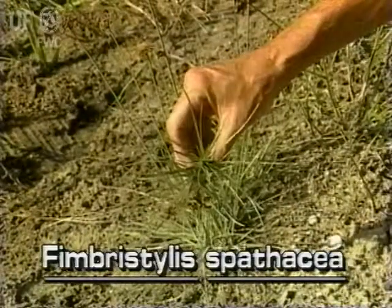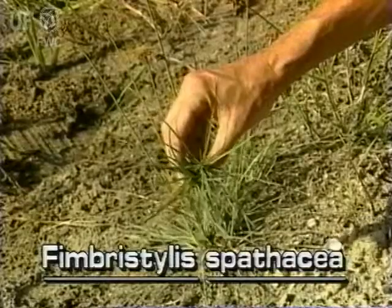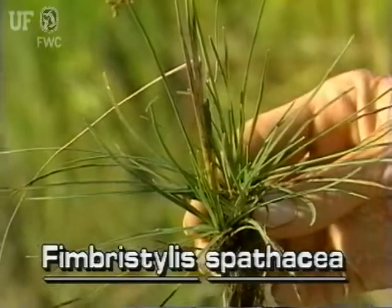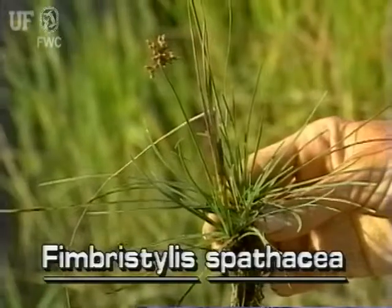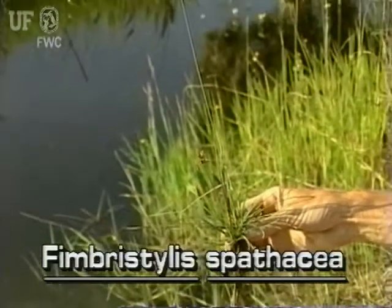Except for their inflorescences, these inconspicuous sedges look like small clumps of grass. About a dozen aquatic fringe rushes are native to Florida. They grow in wet areas and fresher salt waters throughout the state.